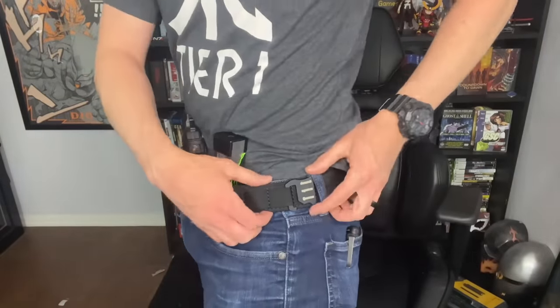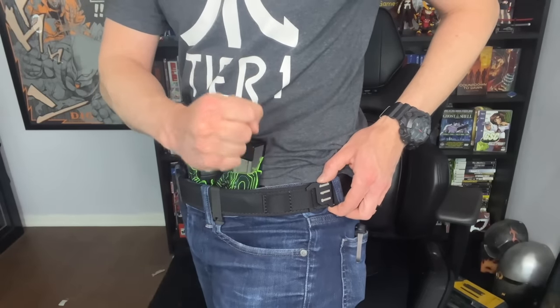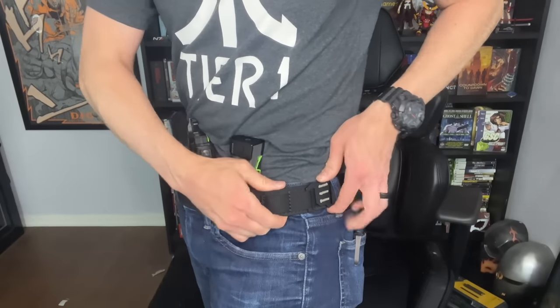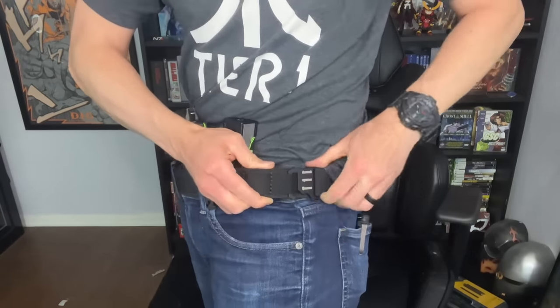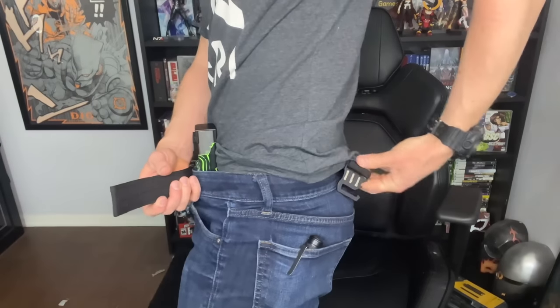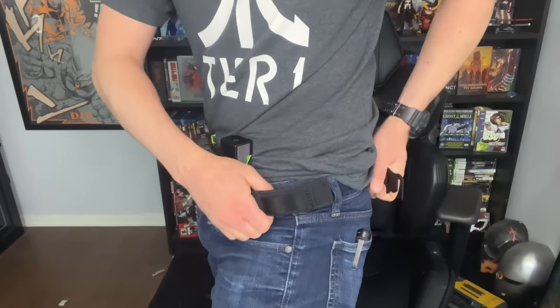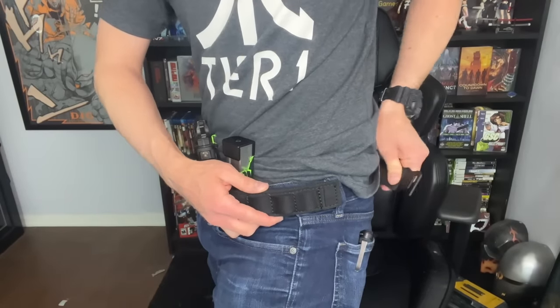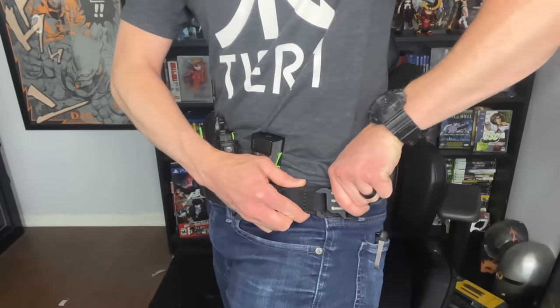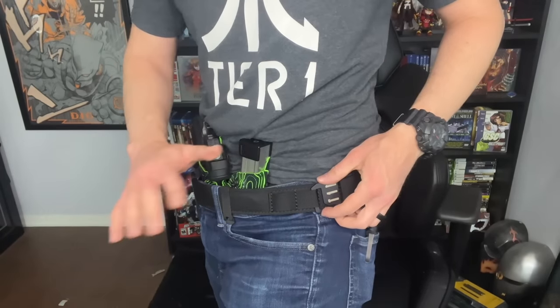Just because I think this belt is the greatest thing ever doesn't mean it's going to be the best belt for you. First of all, while I still have the belt on — as far as these quick adjustments go and even putting the belt on and off — if you are arthritic or have weak, painful hands, this is going to be a difficult belt to use because it takes quite a bit of hand strength to stretch it out and undo the loop. You have to feed it through your belt loops and then stretch it to put it in the loop, and that requires finger strength. So if you have arthritis in your hands, this belt is probably not going to be a good fit for you.